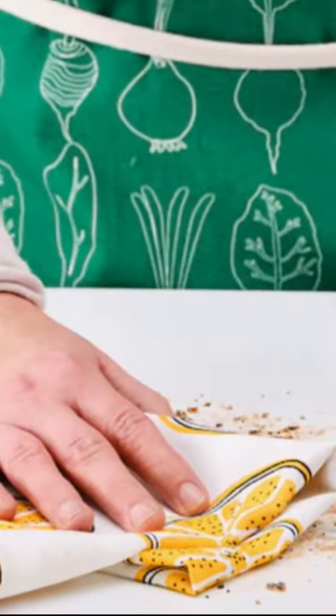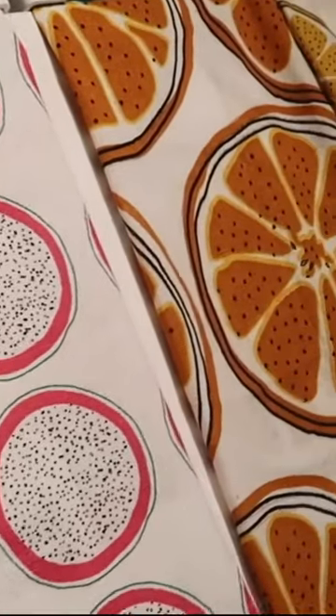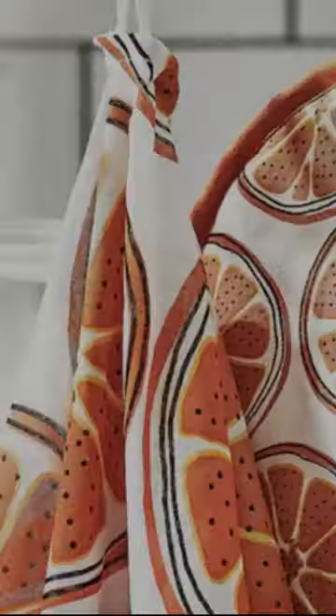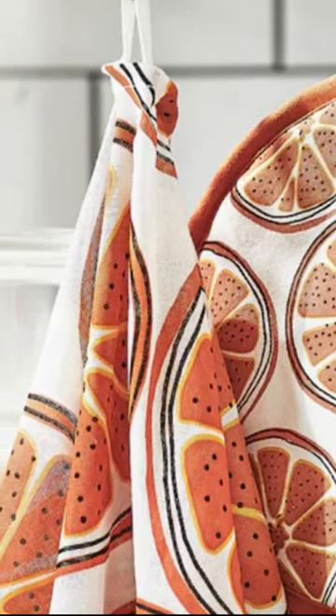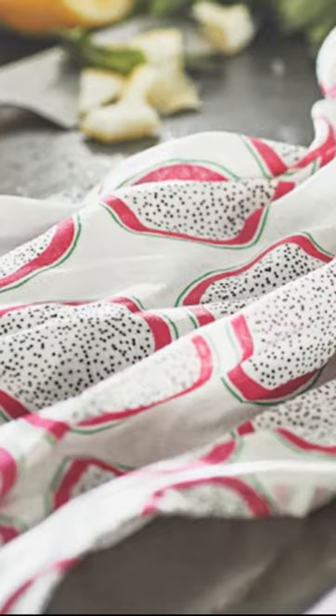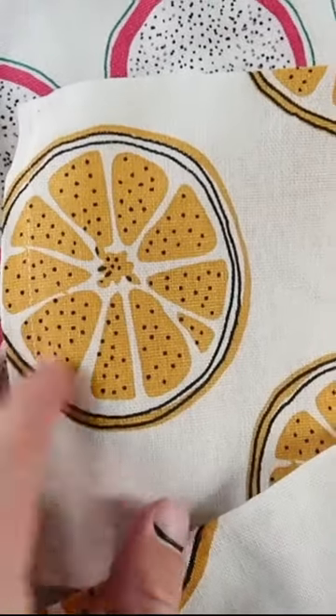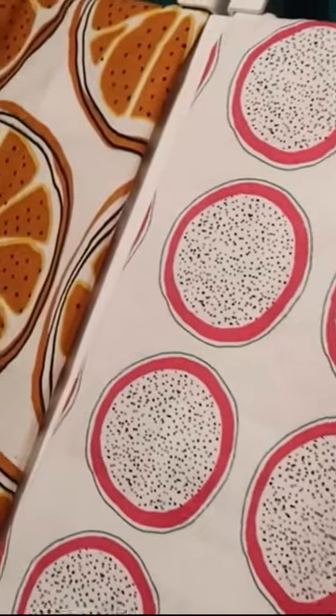Looking for a dish towel that is both practical and beautiful? Look no further than the Torfly Dish Towel at $4.99 for a pack of four towels. With its eye-catching pattern and 100% cotton construction, this towel is not only absorbent and durable but also a stylish addition to your kitchen decor.